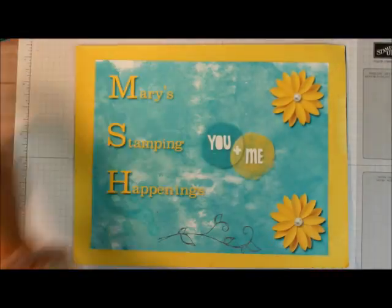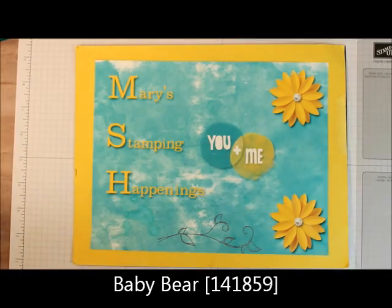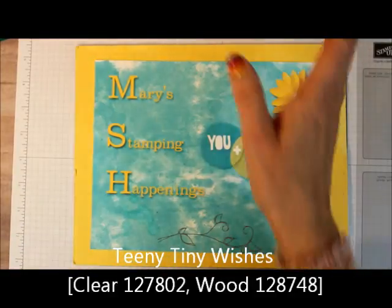What we're going to need is the stamp set Baby Bear, and then I'm going to use the Teeny Tiny Wishes Happy St. Patrick's Day stamp.